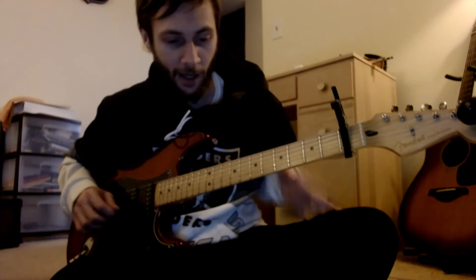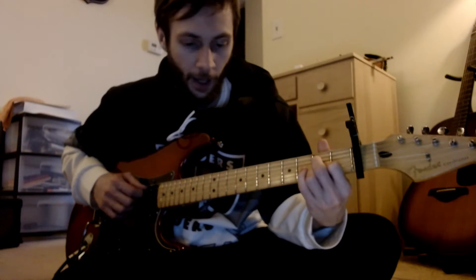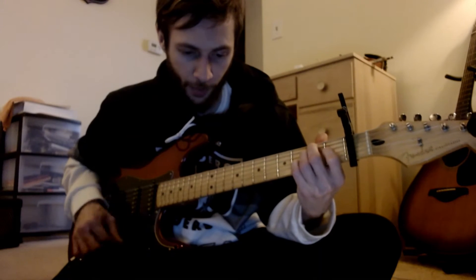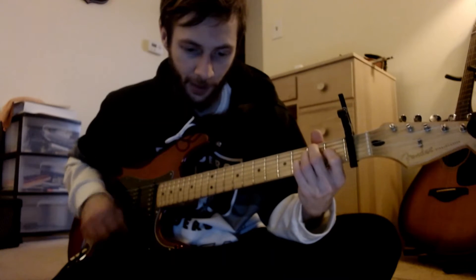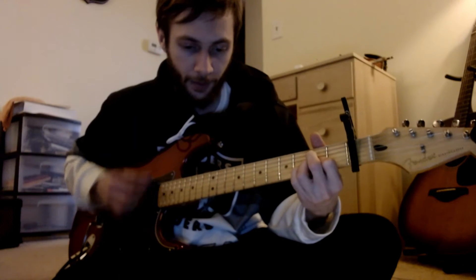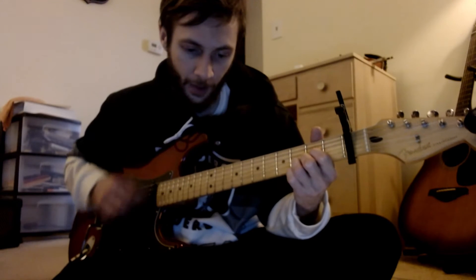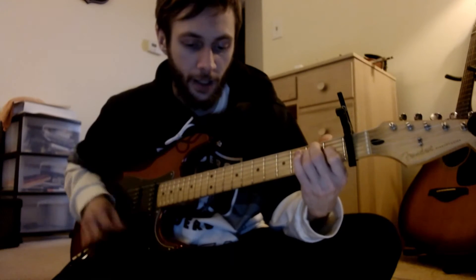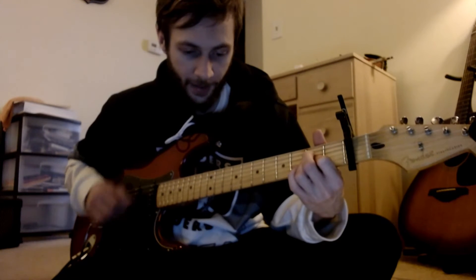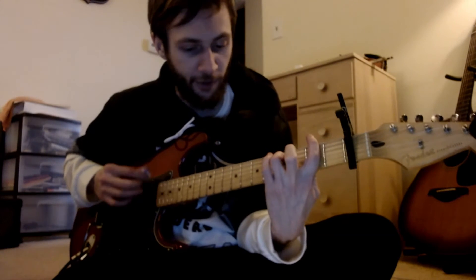My pinky just spazzed out for that seven, but anyways — we have A to E, then it comes in on the second line with that seven, a little bit on the upstrokes. Then to a D, then A, E, A. The chorus is A, E, F sharp minor seven — very quick.